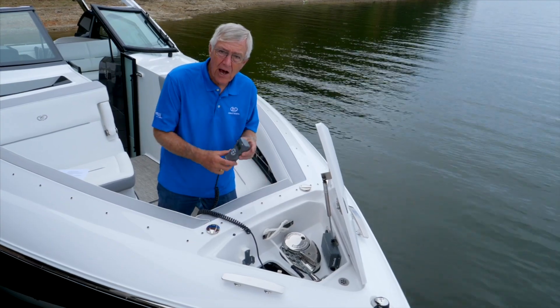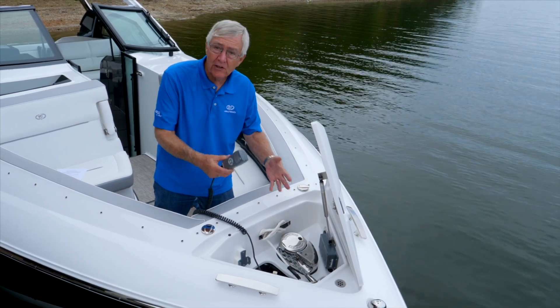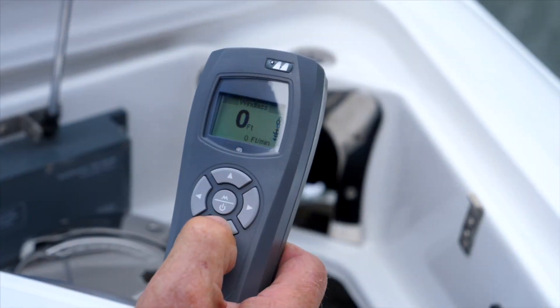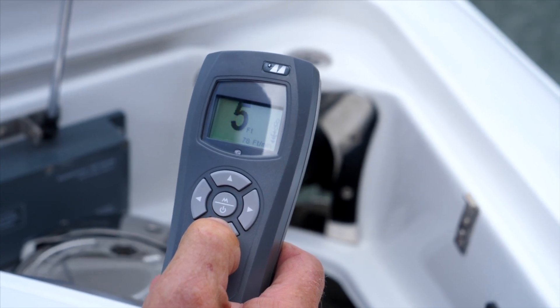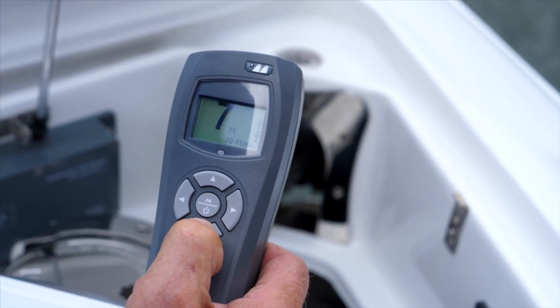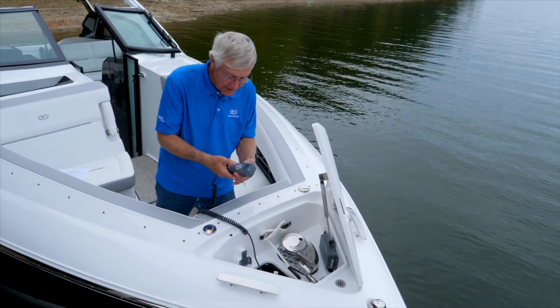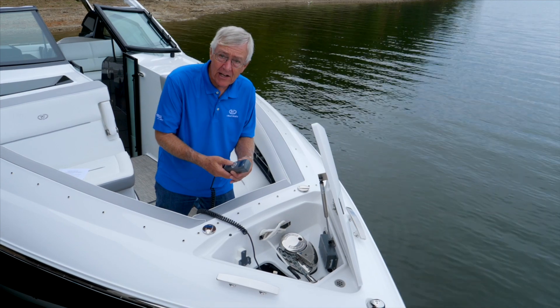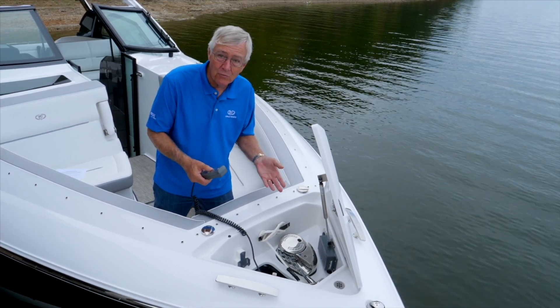With the chain counter option, you can tell exactly how much you have let out, which is really a great thing to know based on how much depth you're dealing with — so it becomes very handy. It also is a very safe way to let out chain because you don't ever have to let out more than what you need.